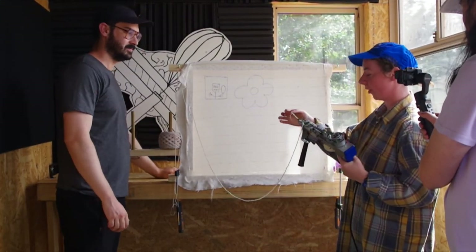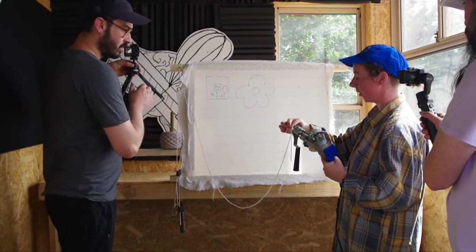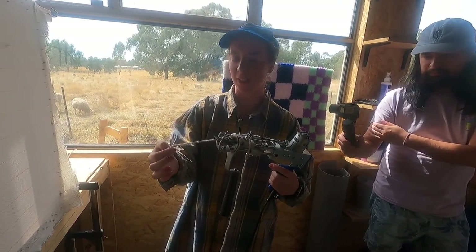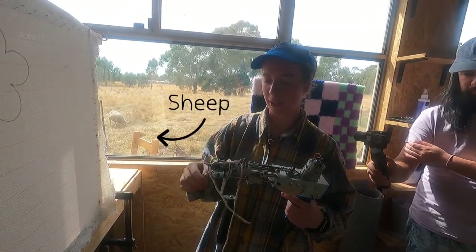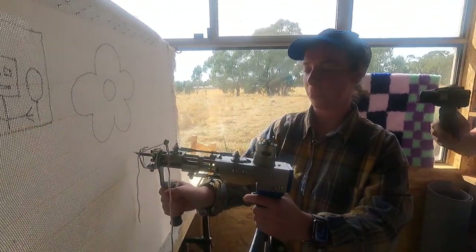We feed the wool through this machine — it goes up the top here, the wool goes through and then through this little hole at the top there. You have about that much space on the end with the wool hanging down, and you can restart at the bottom and work your way up.